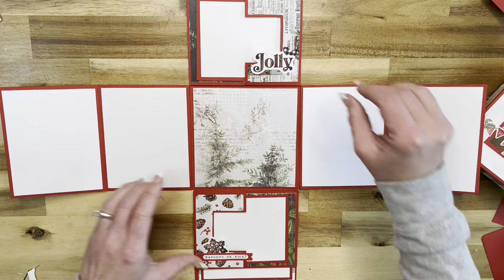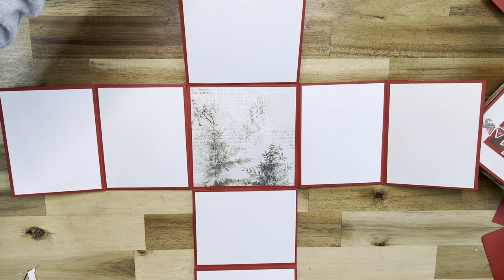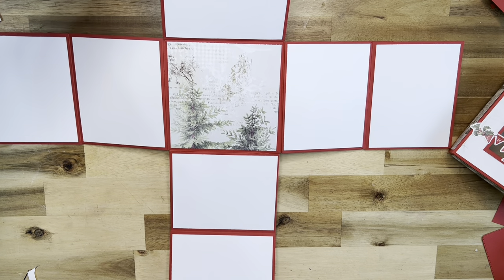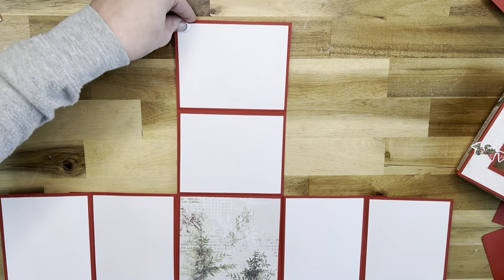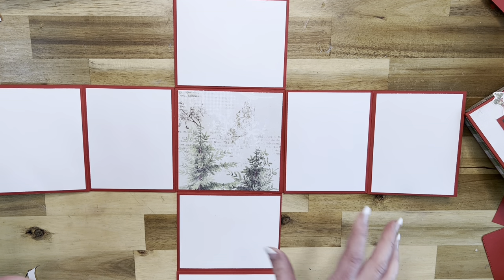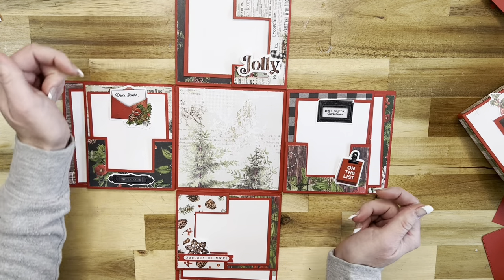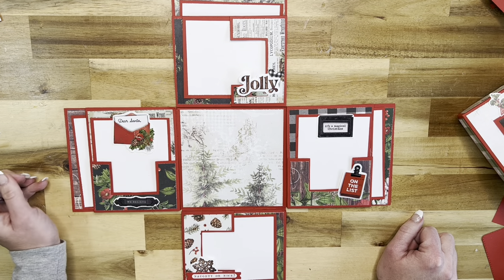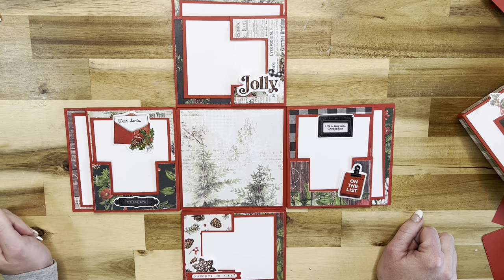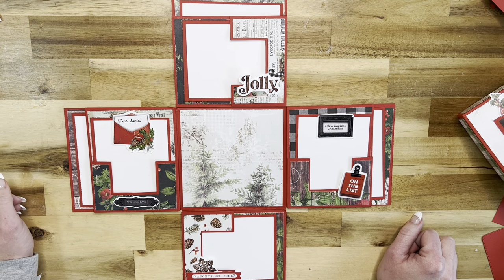These two open and these two open, and I will not be able to show you all in one screen, but you have so much more space for photos in here. Just in this one section alone you have space for eight photos, and then they all just close back up and they are magnetically closed. I am so super excited to do this project with you guys.